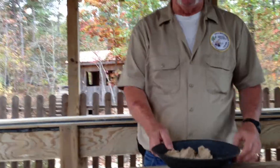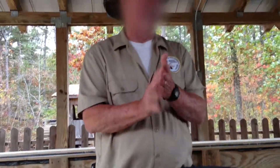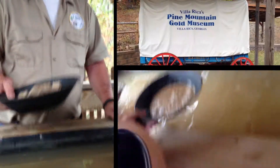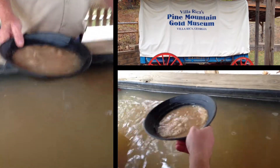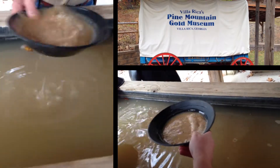I'll show y'all how to do it, then I'll help you out if you need any help. First thing you want to do, you want to put some water in it. Once you get your water in it, you want to liquefy it real good.